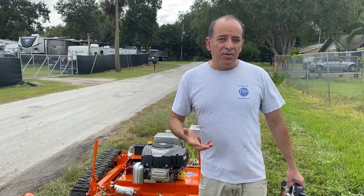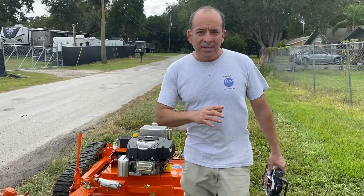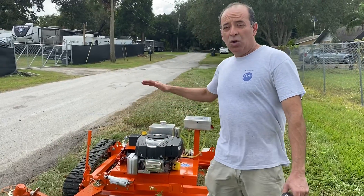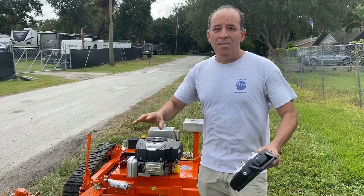As you can see on the video, it had no problem cutting through one-inch weeds, branches, and also going through soil and grass. It's a perfect solution for solar power plants, which have massive areas.